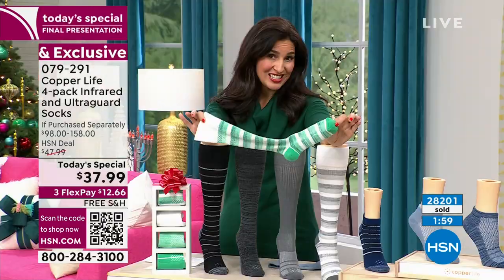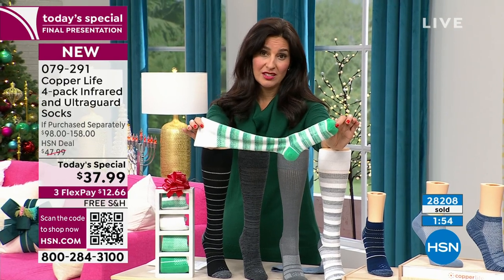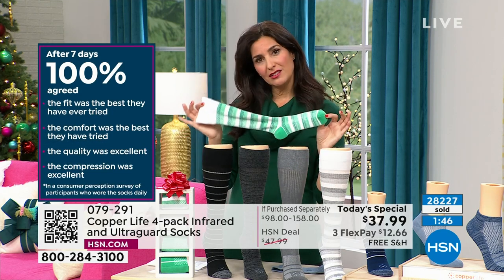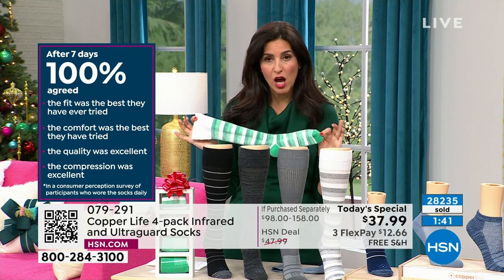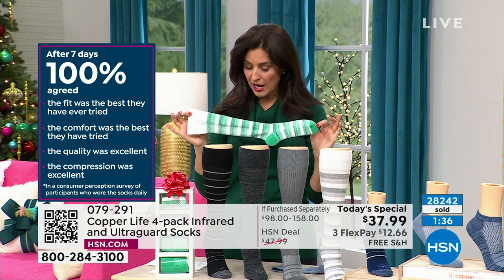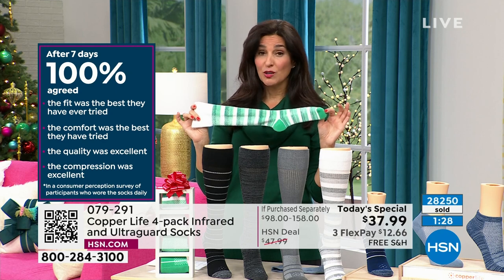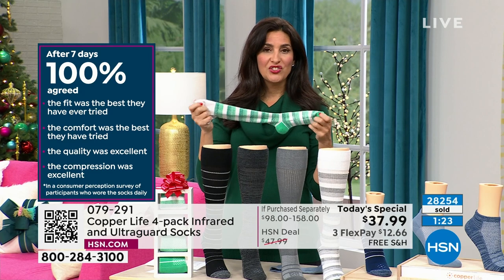Just one pair retail is $39.50 — you're getting four pairs for less than that. The consumer perception study tells you so much: 100% of people across the board agree these socks have the best fit they've ever had — soft, quality, comfortable, machine wash, tumble dry low. Easy to maintain, and the quality lasts a long time. 100% said the comfort was the best they'd ever put on, and 100% agreed the compression and quality were excellent.